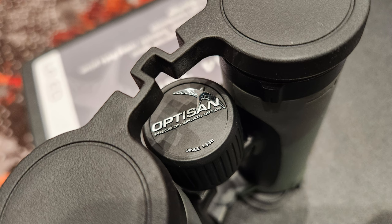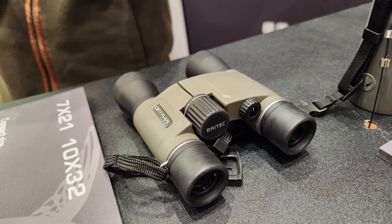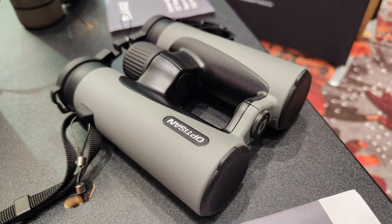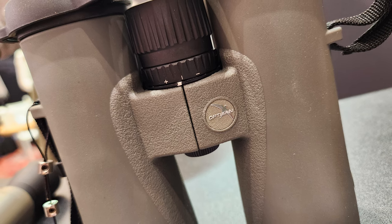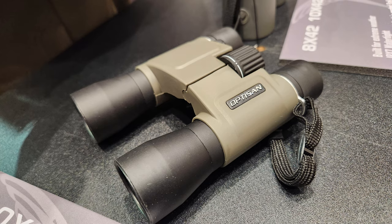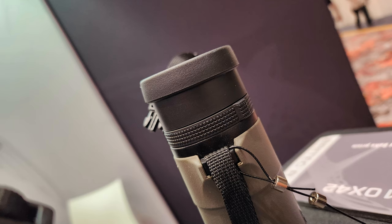On magnification: binoculars typically top out at 8x or 10x for hand-held use, because at higher magnification the image shakes too much without a tripod — the same reason cameras and spotting scopes use tripods at higher magnifications.